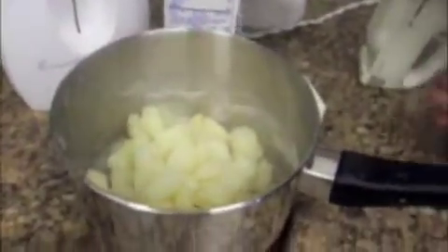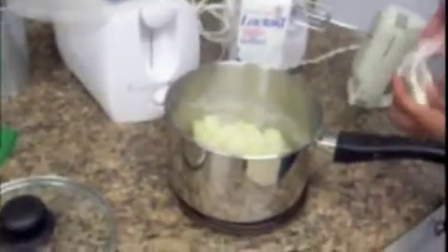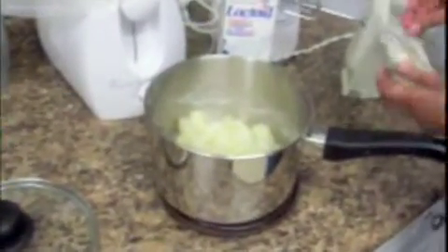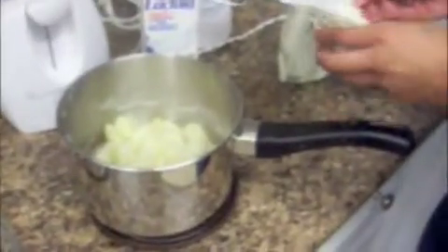I'm going to put in a little bit of milk. You can use any type of milk you want — we prefer lactate. And just a little bit of butter to put in so it'll be creamy. I just eyeball it when it comes to pouring in the milk.